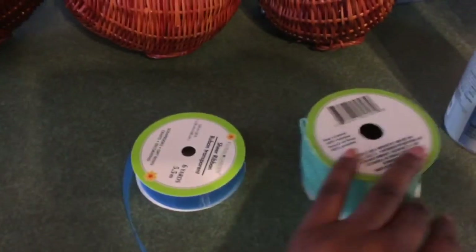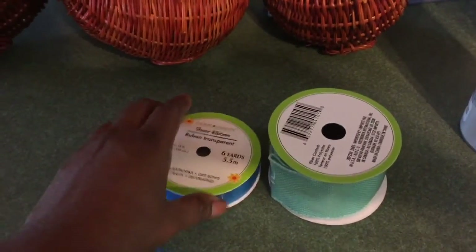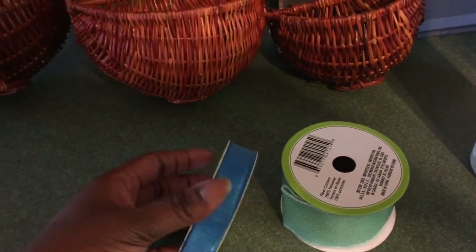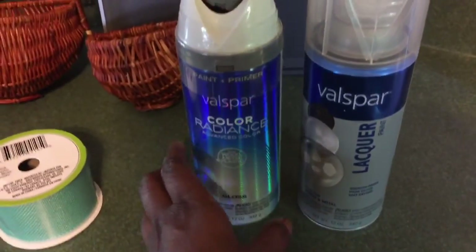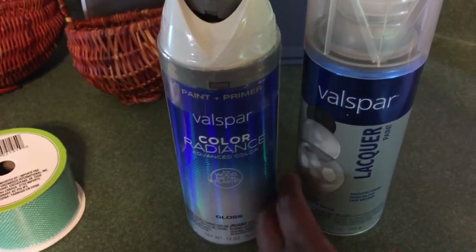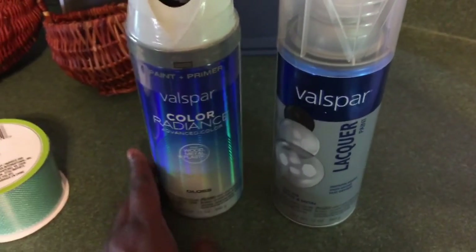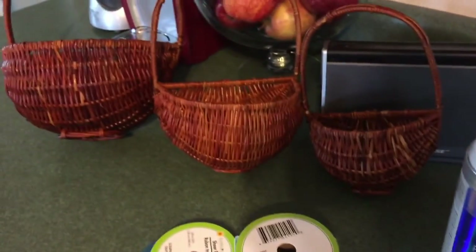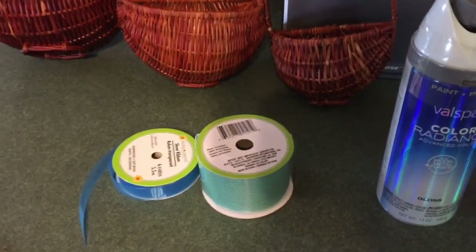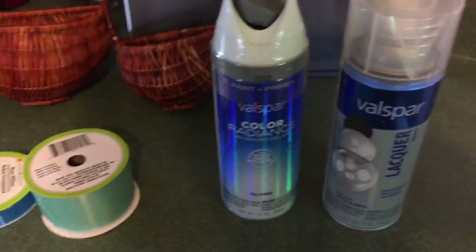The next supply I have is some ribbon. My office is the color scheme of teal, white, pink, and purple. So I got some teal ribbon in different hues — this is more like a baby blue, and this is like a teal. And of course the pièce de résistance, I'm going to go ahead and paint these bad boys white. That's another main color in my office, and I have a lacquer to spray on top once I'm finished to protect the baskets from peeling in the future. Those are the tools.